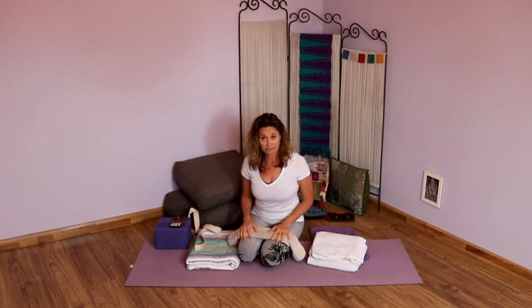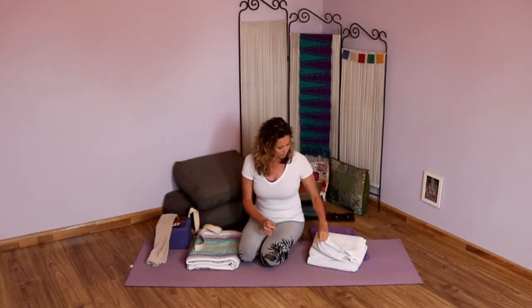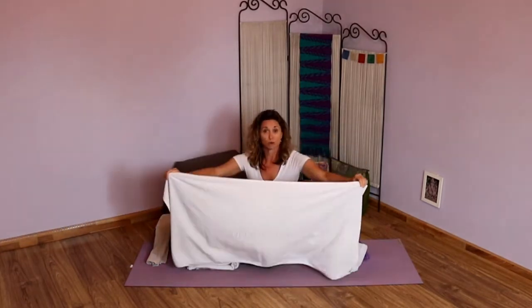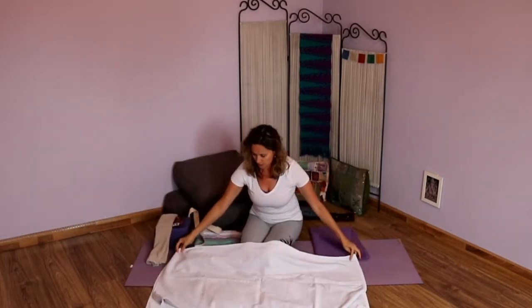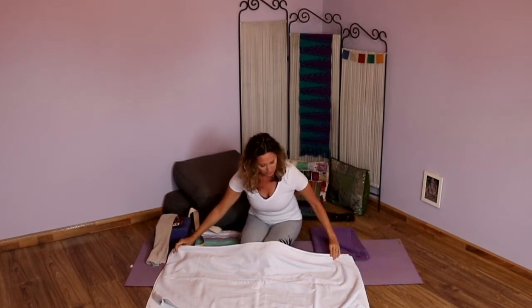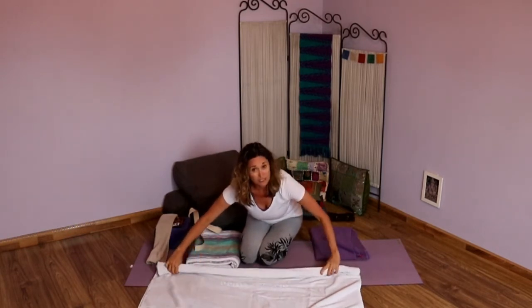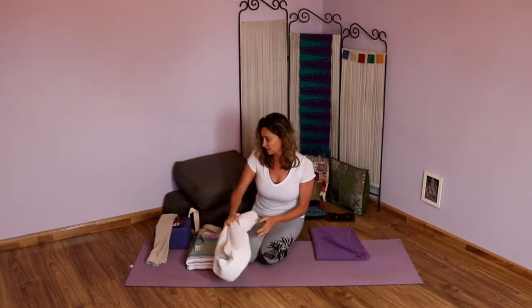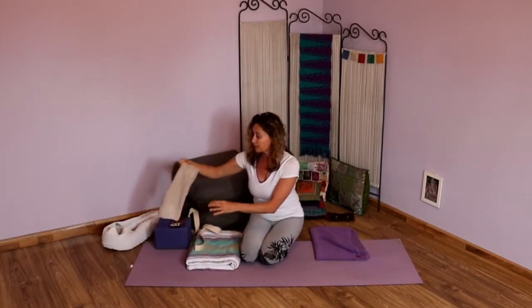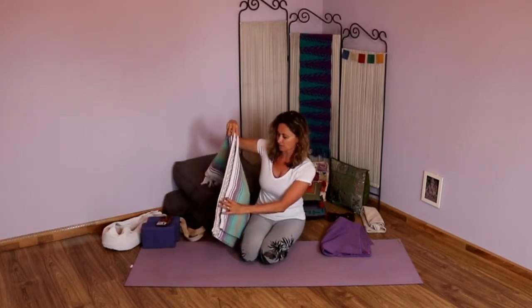I'm going to allow you to gather those things and then we'll get started. Our first pose is going to be child's pose with a little bit of support. Before we get there, I'm going to take my two towels and create a little roll with them — spreading them out and rolling from one end to the other — and place that off to the side. We'll use that for our second pose.